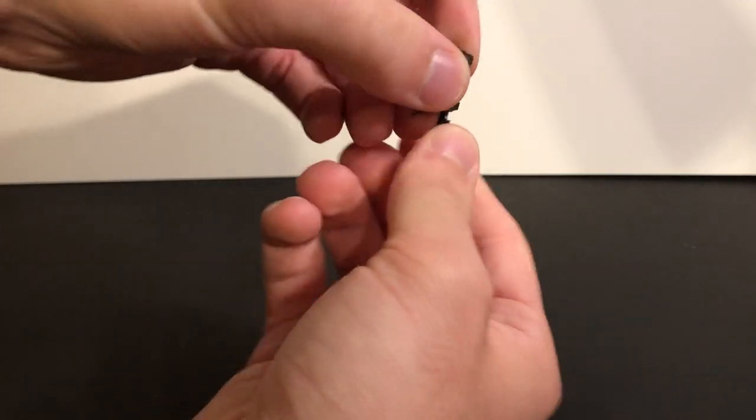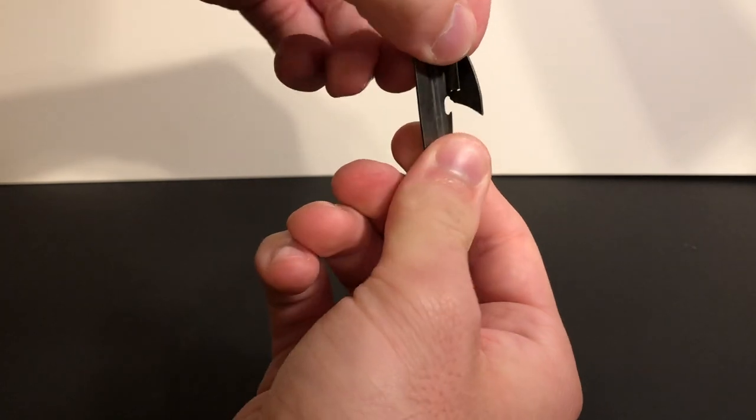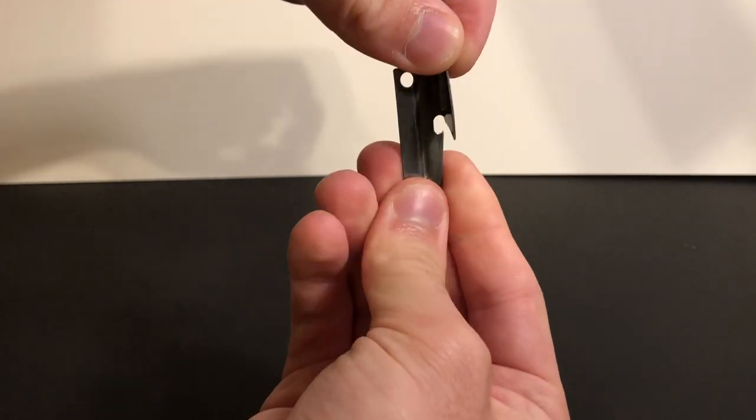Take your P38. Make sure the blade is on the top. Swing it open so there's a 90 degree angle between the blade and the handle itself.